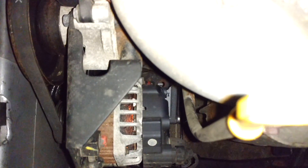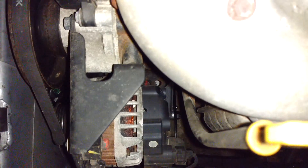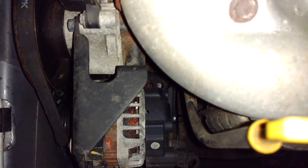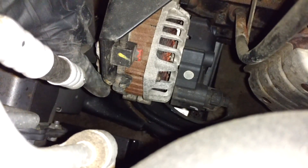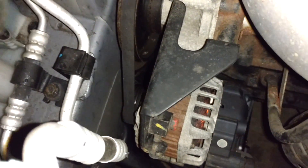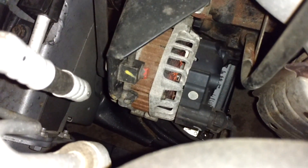To remove the belt that runs the water pump and the alternator, you need to loosen this lock nut here — the one with a red stripe — and then there's one also on the lower part of the alternator; you need to crack that loose. Then you can loosen this bolt here which is the one that adjusts the tension on this belt. You're going to need a 12 millimeter socket to loosen these.